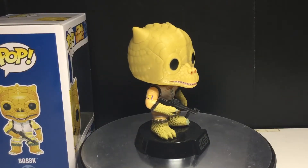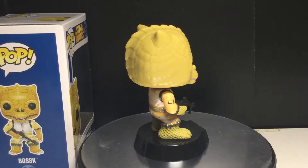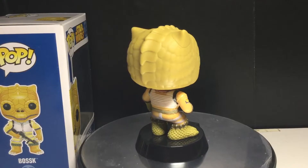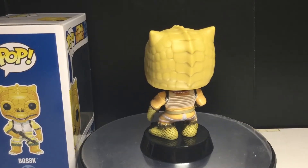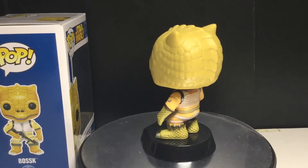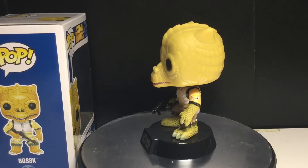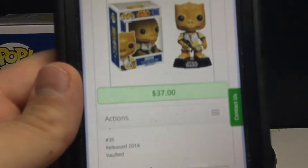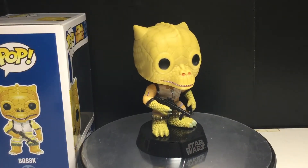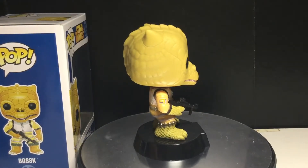Hands down. He's not that expensive. I'm going to go on Pop Price Guide — yeah, that's the only place I really trust because it averages everything. Let's see... Bossk. He's going for $37 on the Pop Price Guide. So it's a decent price — it is a pretty penny, but it is what it is.